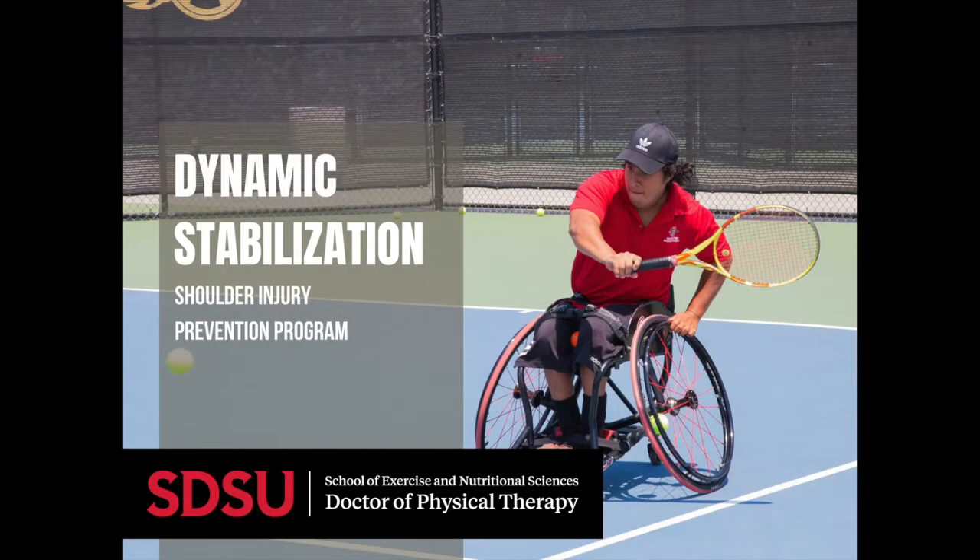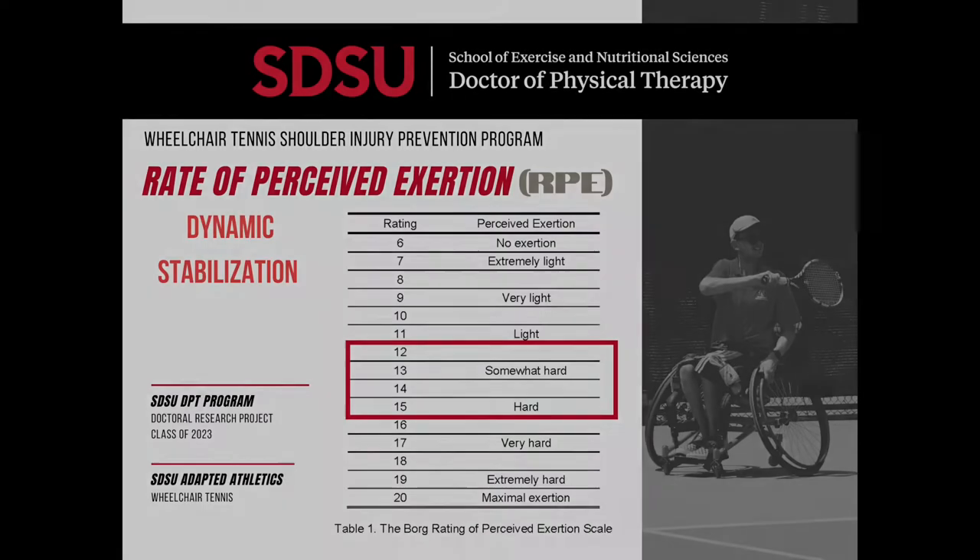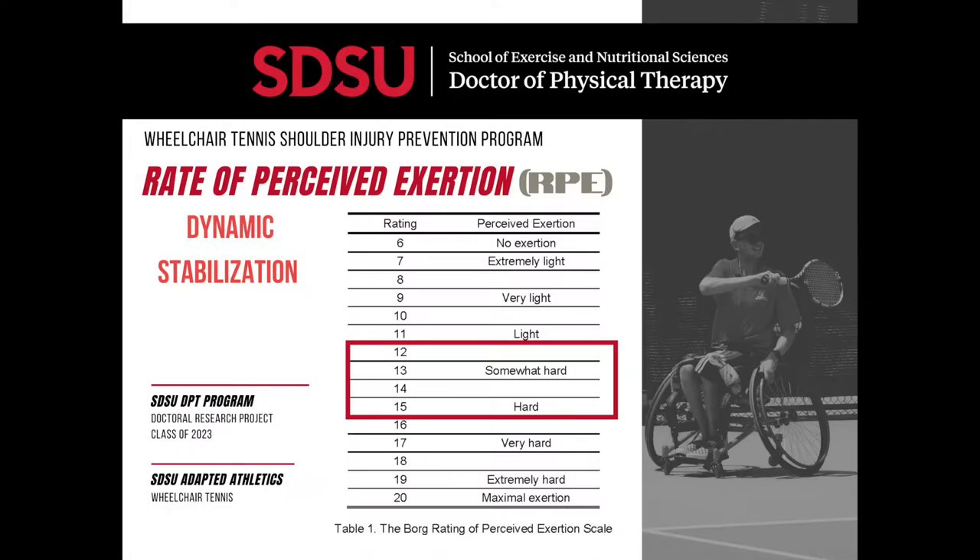The next exercise focuses on dynamic stabilization. It will help activate muscles that stabilize the shoulder girdle and makes a great warm-up before more intense strengthening exercises or sports-specific play. This exercise is performed for one minute per arm. It can be progressed by increasing the time or by using a heavier ball, although the ball will still need to bounce. To regress, decrease the time or use something lighter like an inflatable beach ball. This exercise should fall between 12 to 15 on the RPE scale.